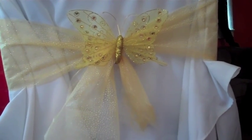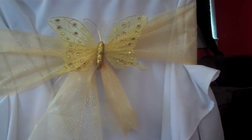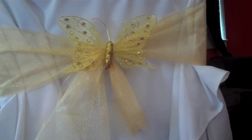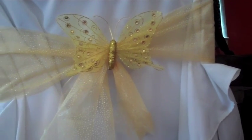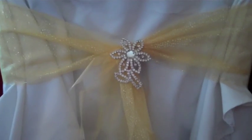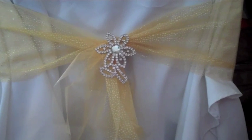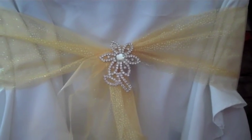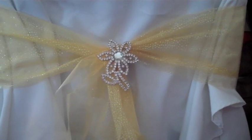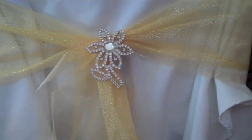And here we have a butterfly! I got these from the 99-cent store for 99 cents each. That can add up with 100 chairs, but you could probably find a bulk place that sells them for a lot cheaper. I like this one because if you want, you could use it as a keepsake for your guests — put something around it that symbolizes your wedding, so it's killing two birds with one stone.